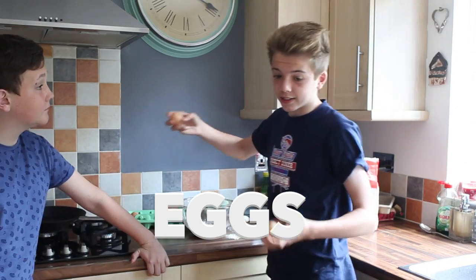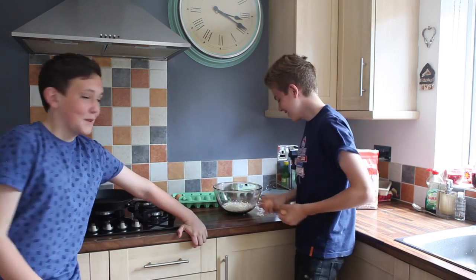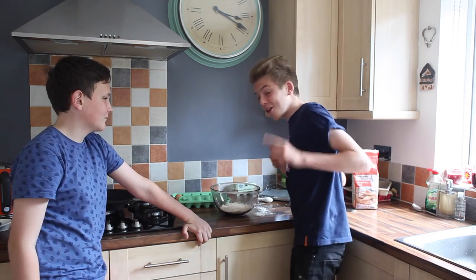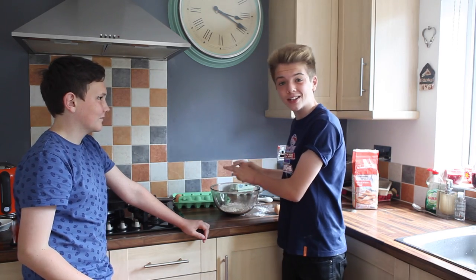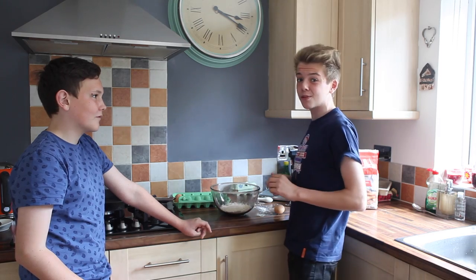Two large eggs. Now most people think that you have to hit it on the edge, but obviously that's not true. The best thing to do is to crack it on your head and try and get as much eggshell in as possible. This is essential to make sure your pancake is absolutely perfect.